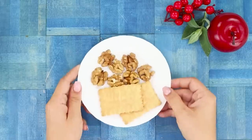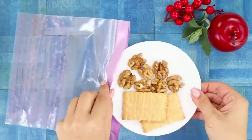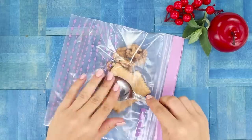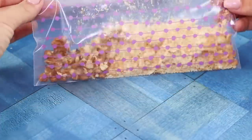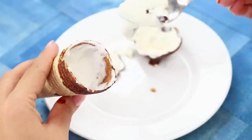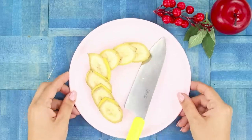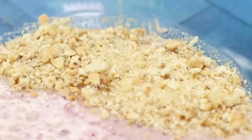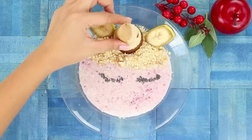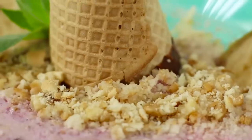Prepare a decoration for your breakfast. You need two shortbread cookies and some walnuts — put them in a Ziploc bag and crush into crumbs with a spoon. Remove the waffle cone from some ice cream (you can eat the ice cream later). Cut a banana into slices. Sprinkle the porridge with the nut shortbread crumbs, draw eyes, attach the waffle cone and yellow banana ears. The oatmeal unicorn is ready to go! Bon appétit!